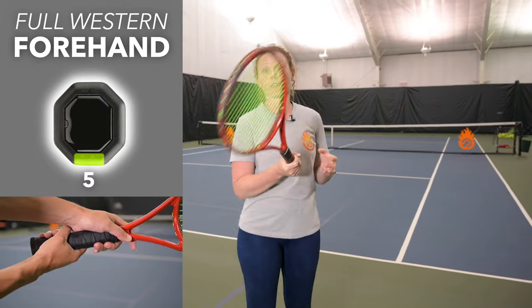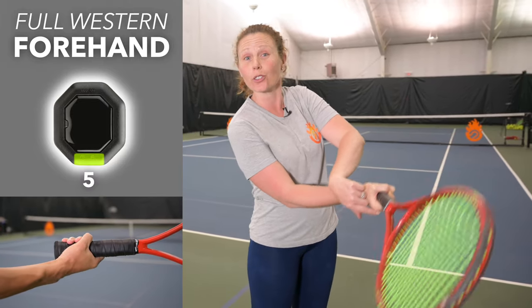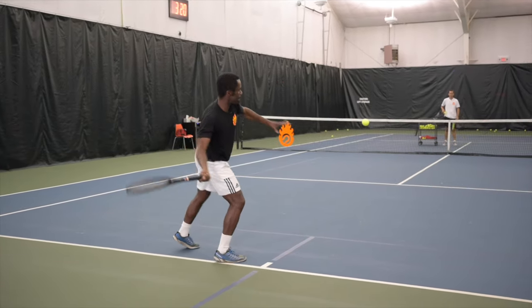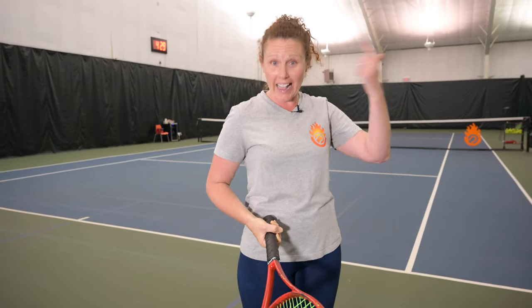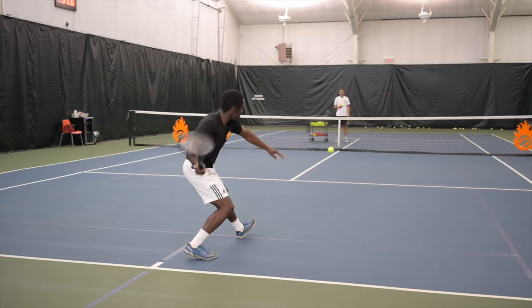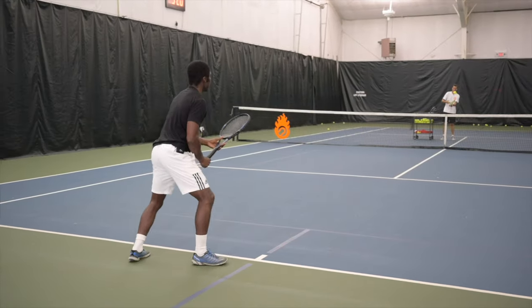Let's talk about the full western forehand grip first. Because your hand is behind or underneath the racket, you'll have the furthest contact point in front of your body, and the vertical swing up to the ball is much easier, so you can get heavy, heavy topspin. But low balls are really difficult because the racket face is facing downward, and you have to really manipulate your wrist to hit a very low ball.